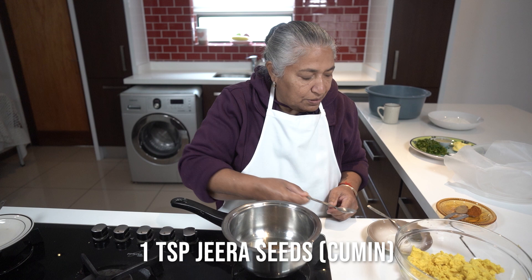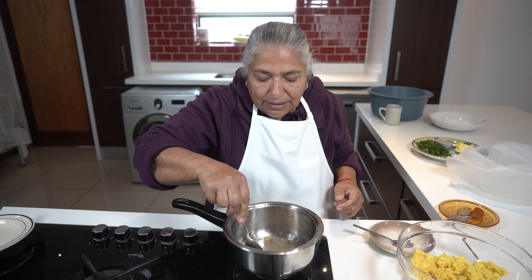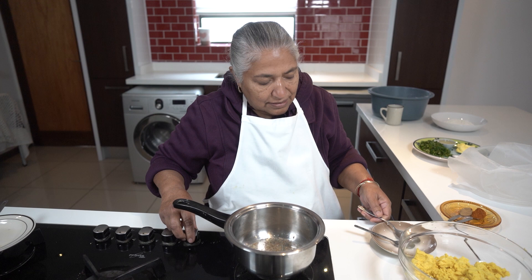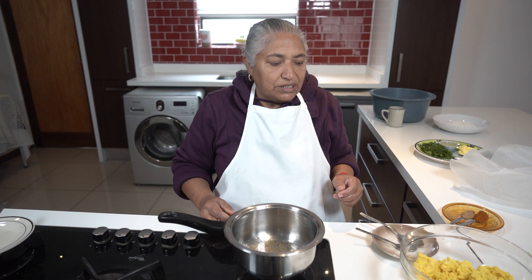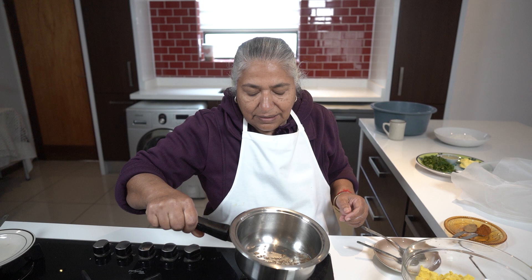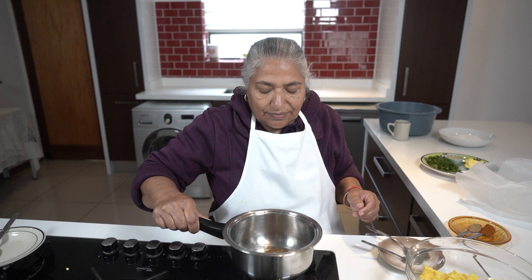I'm using a teaspoon of jeera for braising — this is the whole jeera, just to fry out in the oil. The jeera actually brings out the nice rich taste of the dhal roti. Don't allow it to burn. The moment you can smell the jeera, you can switch the stove off because it's done.